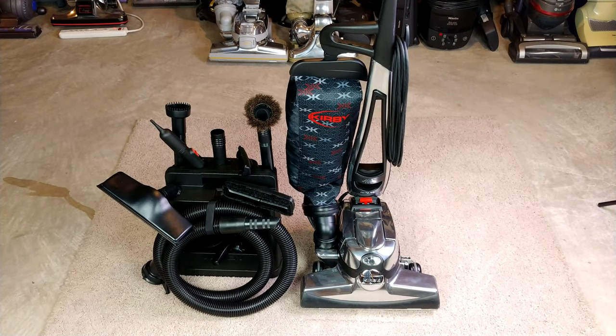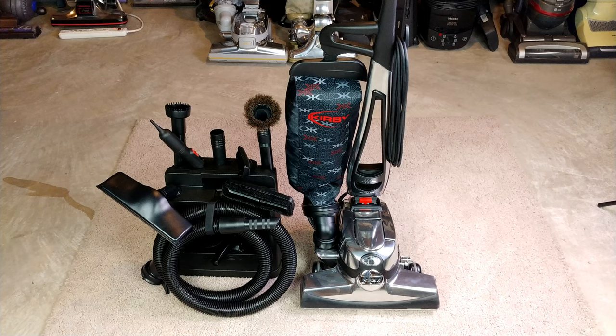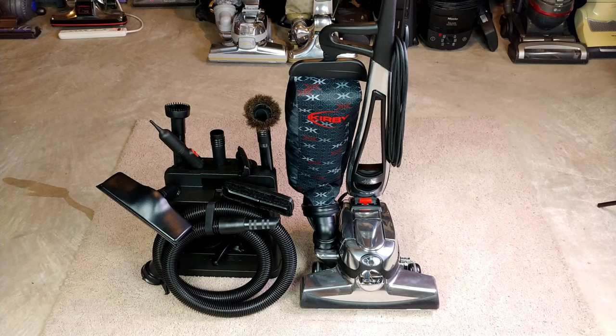I have this lovely Kirby Avalier donated by Alan O some time ago, and sitting to the left of it I have the full tool set recently donated by Alan O. I want to clean my carpeted stairs — I wonder how I can manage to do that with this thing.